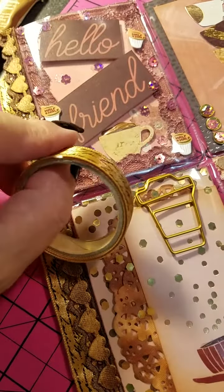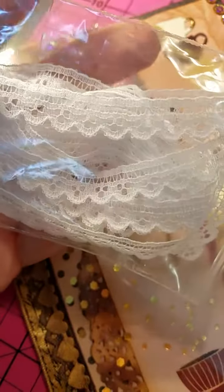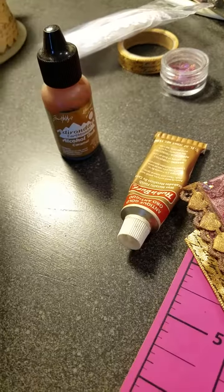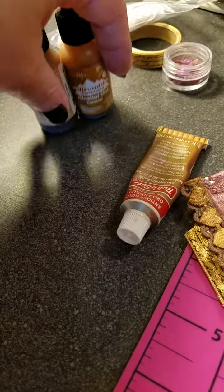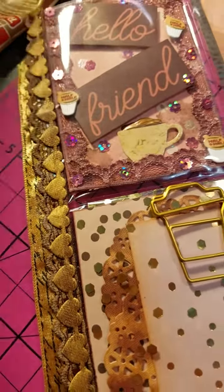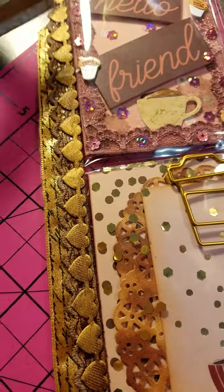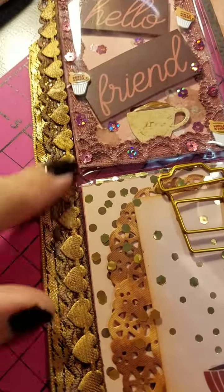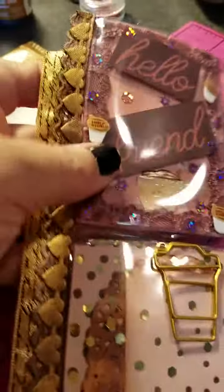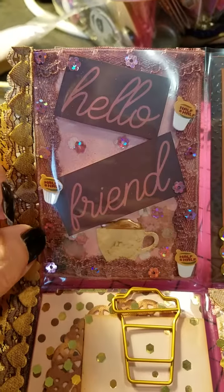I used that ribbon down here and then the lace in between came from my lace stash. I used this lace throughout the whole pocket letter — I just dyed it different colors using alcohol ink, the caramel and the latte, and I also used my Copic markers on some of them. The heart is the same thing — a very light color. I went over it with the rubbing buff to get the colors that I wanted.